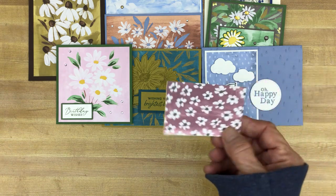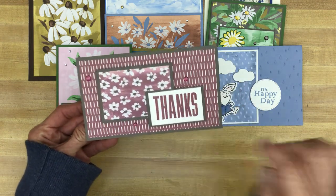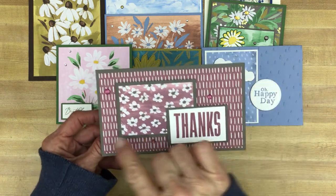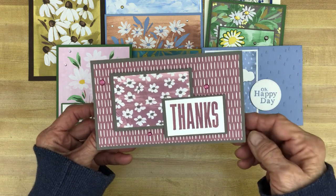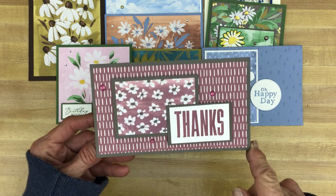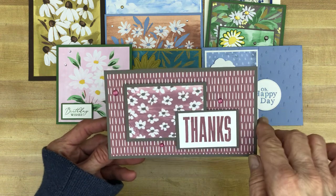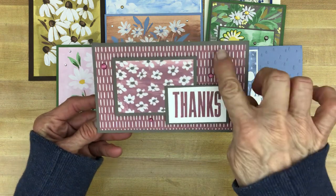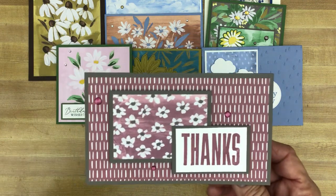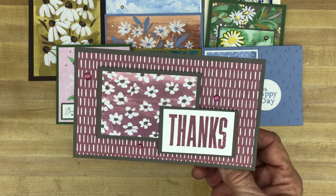There's also this itty-bitty piece of paper in Moody Mauve, and I made this card with it. The 'Thanks' sentiment is from The Biggest Wish, which is carrying over into the new catalog. I used more of those adhesive-backed dots in the new in-colors — that's the Moody Mauve — and the card base is Pebbled Path. This is what I call my mini slimline: it is six inches by three and a half. Your card base you would cut at six by seven and score and fold at three and a half.